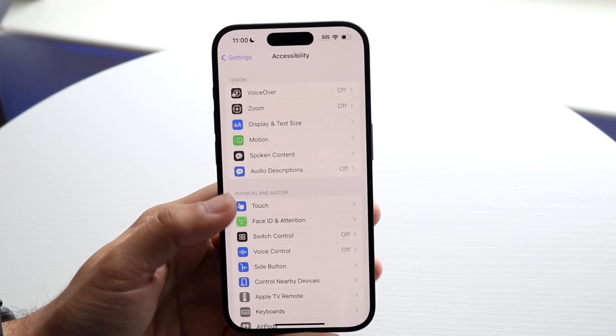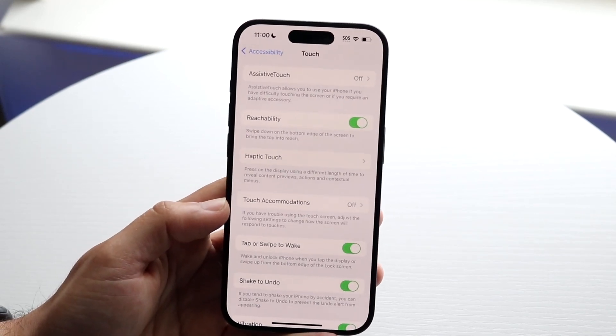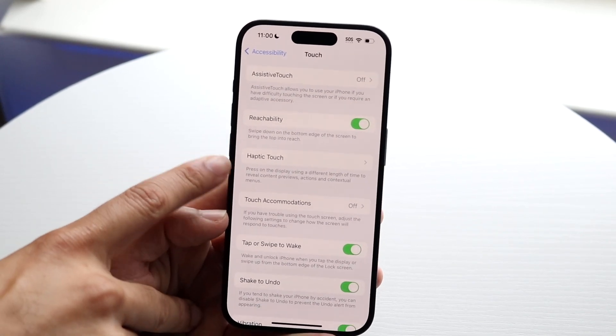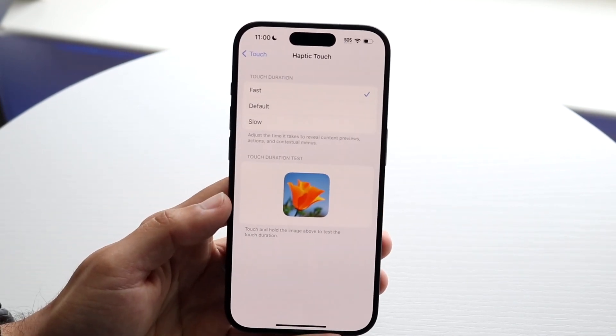Here you want to tap on the Touch icon, and that's going to let you see the Haptic Touch option. So tap on Haptic Touch and you'll get into the next page.